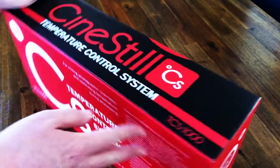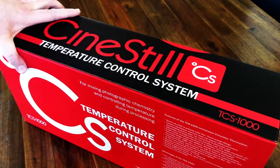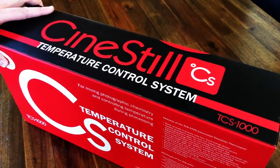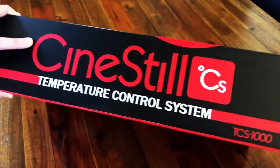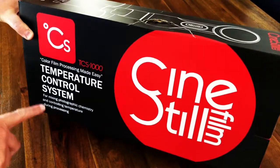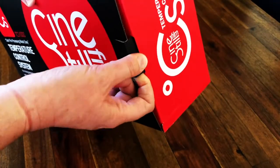Alright, so this is the box as I picked it up. I did buy the entire temperature control system kit, so I'll be showing you the other pieces that came alongside, but they are not all in the same box, so we're going to start here with just the temperature control system itself. As you can see it's clearly labeled. This is the other side of the box — it's pretty clear. So we're gonna go ahead and pop this bad boy open right now.